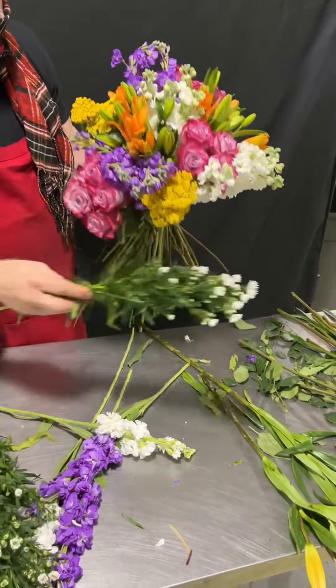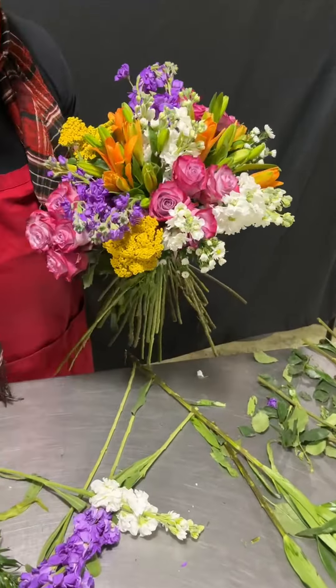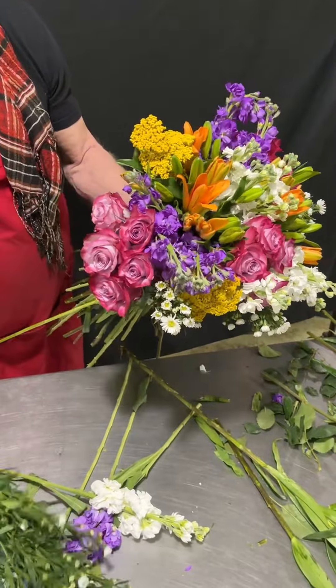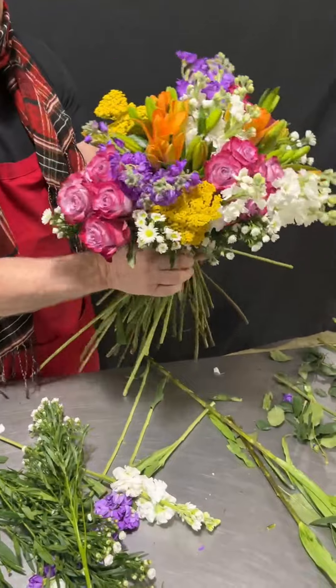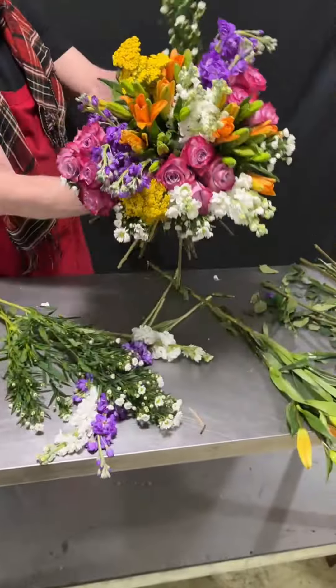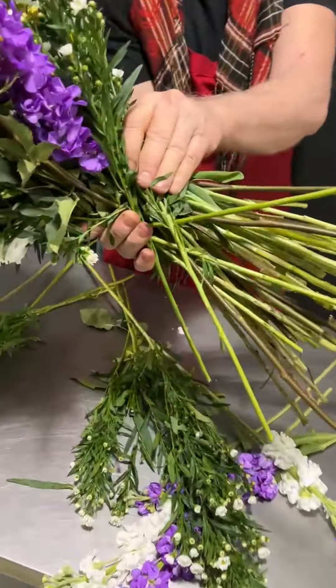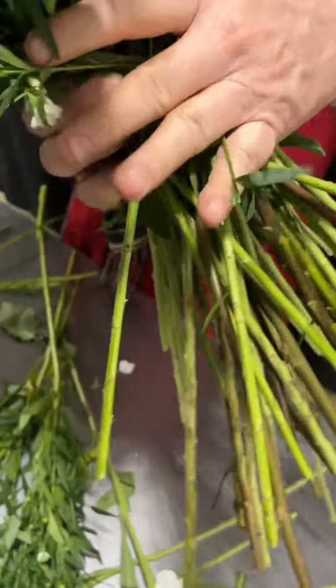I'm going to just collar the whole thing — break rank, no cluster. I'm going to collar, and that means collar like a shirt collar all the way around with my pretty Monte Cassino. Everything is sent sideways — I am not stacking it up. It goes sideways through your design. That's how you get all this in your hand.